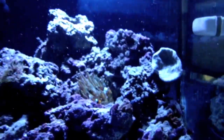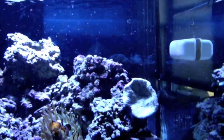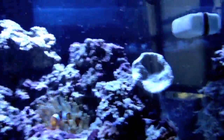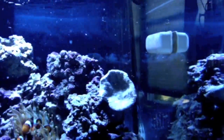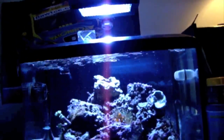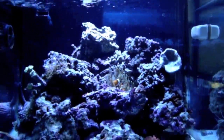You might also have noticed I moved this coral right here. I thought it was too high up — it was getting too much light. So what I did was I took the rocks that were here and flip-flopped them, moving it down a little bit. Hopefully that will be a little better for the coral.